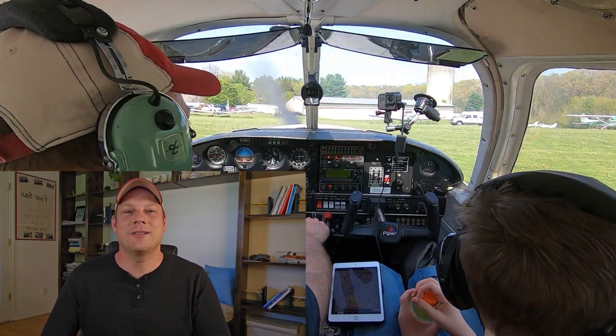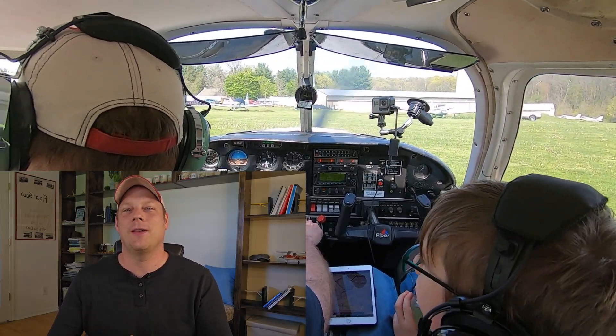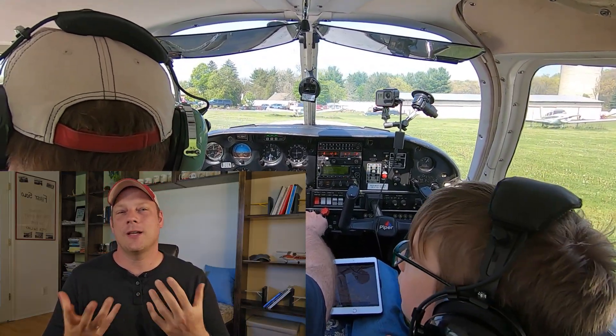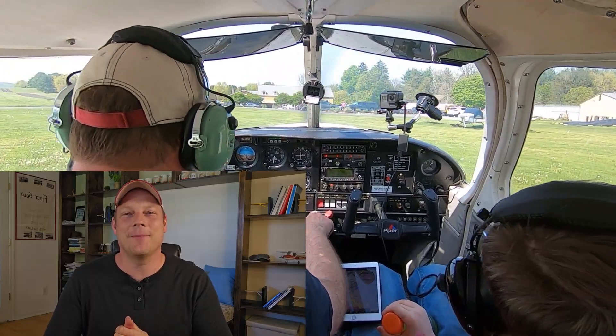Hello everyone and welcome back to our month-long emergency series, day 31 of 31, the last one. Hopefully you were able to take something from all these videos and find something useful. I appreciate everyone who took the time to watch some or all of these videos. Let me know if anyone is 31 for 31 and has seen them all. Congratulations.